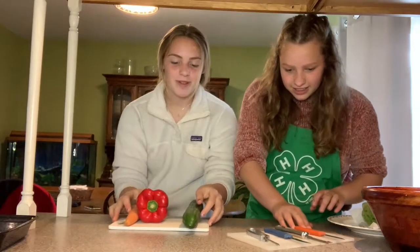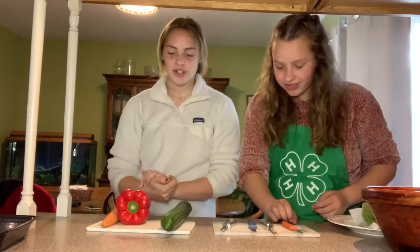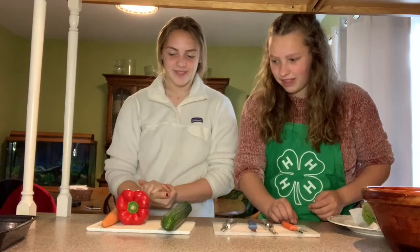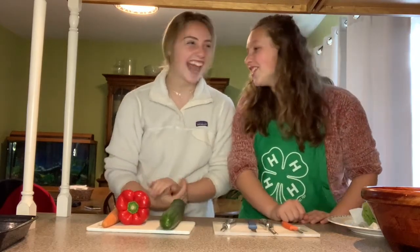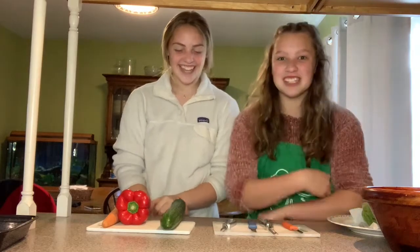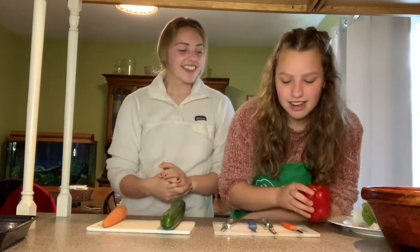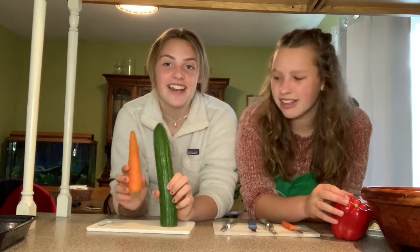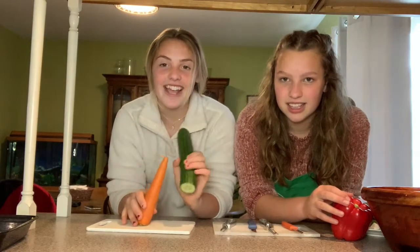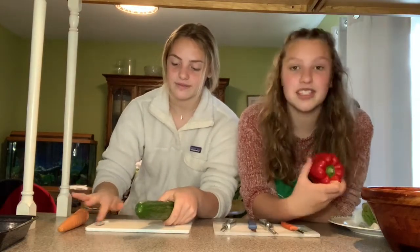Nora and I both have a plate. Nora, choose your vegetable. I'll do the pepper. Okay, so I will do the carrot and the cucumber, because the pepper takes a long time. I'll do the pepper, the lettuce, and the tomatoes.